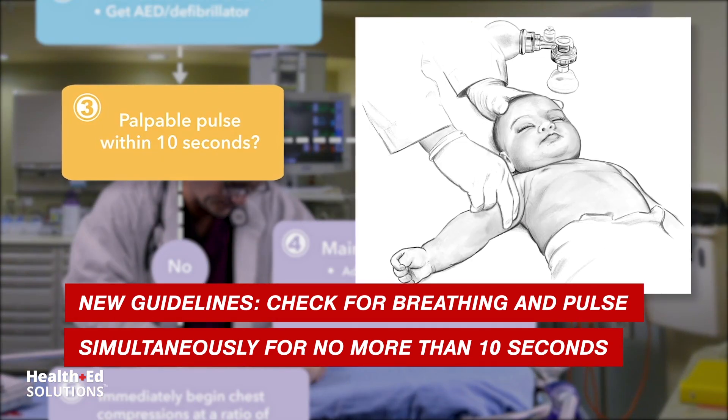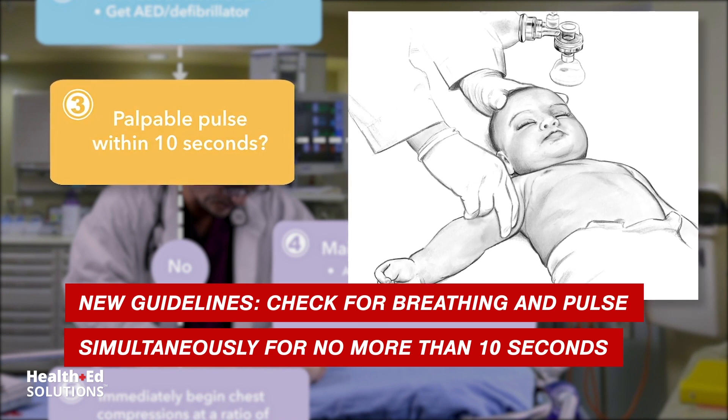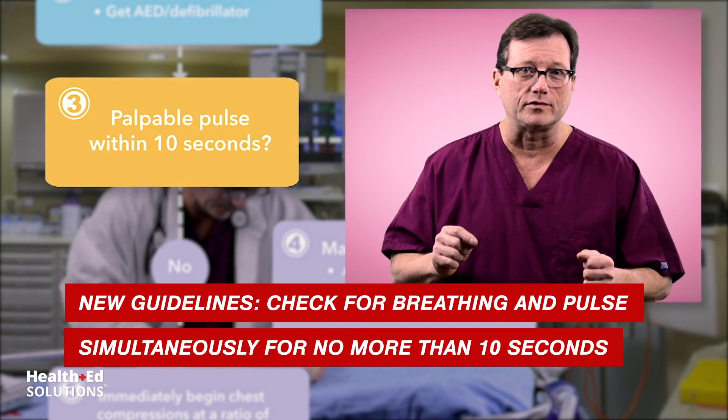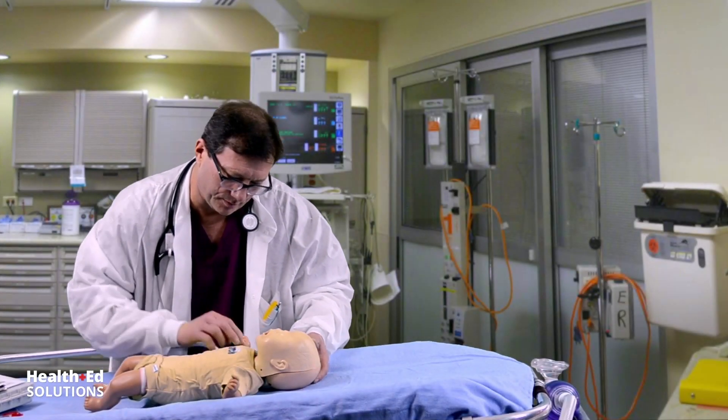Next, check for a pulse. You will check for no more than 10 seconds. If this infant does not have a pulse, immediately begin chest compressions. Check for a pulse — I got no pulse.